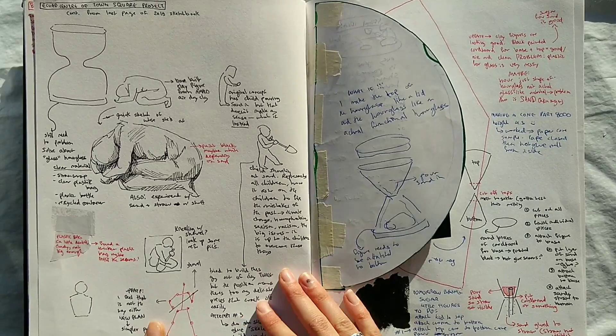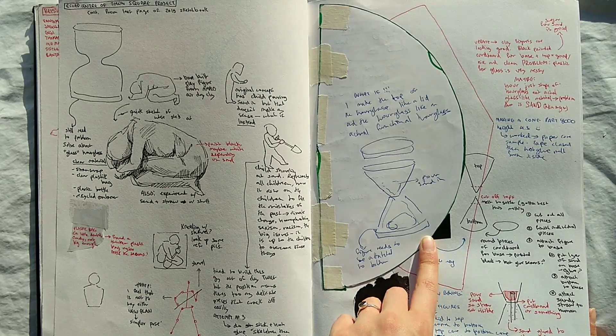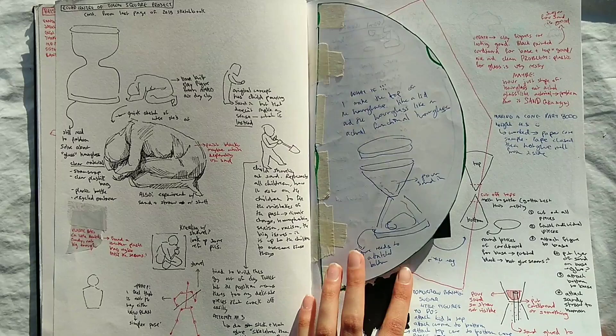I made an hourglass. It was for something that you would put in the center of a town square, like a sculpture. And it was kind of difficult to make an hourglass when you don't have glass, or sand, or any of that, and it had to be really small, so that was interesting.